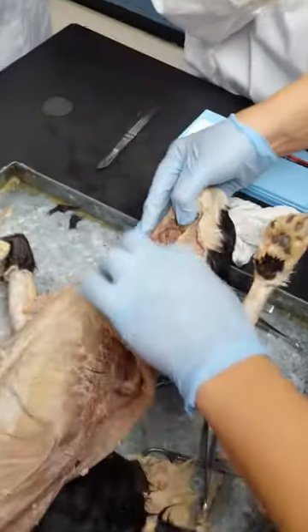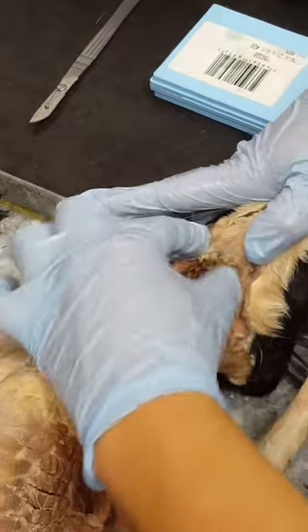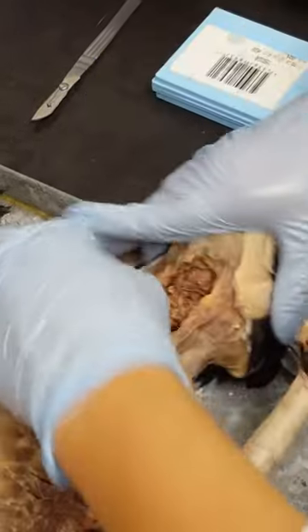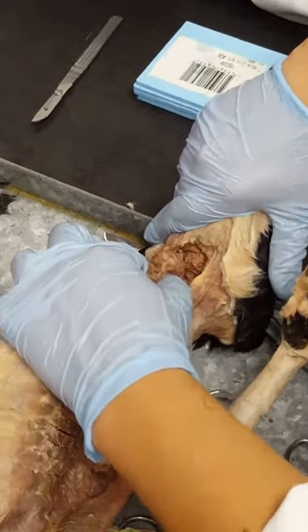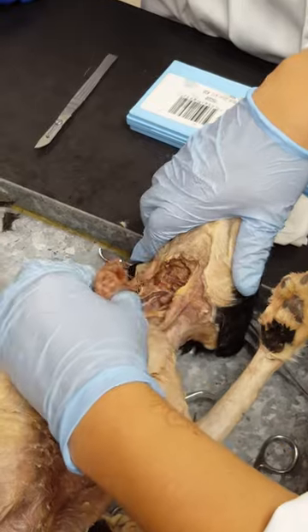And then I think the last thing we have to do is the neck. In most of the cats, the sternohyoid muscle is cut off, and that's the muscle that goes right here. And then we have the sternomastoid, which are on the sides, and they probably got cut off too.